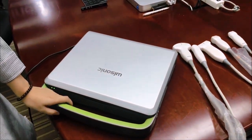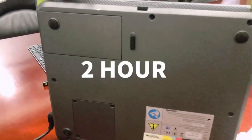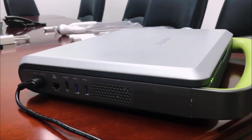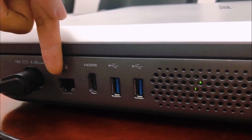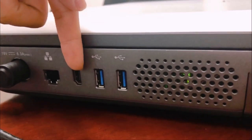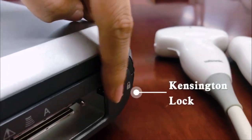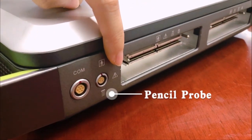There is one lithium battery inside. After fully charged, it can last 2 hours for real-time scanning. On one side, there are connection ports for the power adapter, internet, HDMI, and 2 USB ports. On the other side, there are a Kensington lock, pencil probe port, and a port to connect the ECG module.